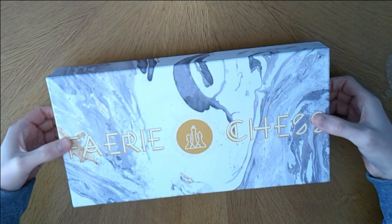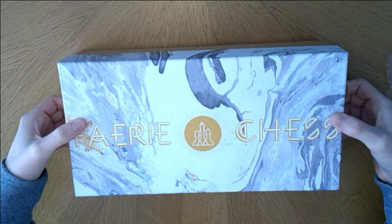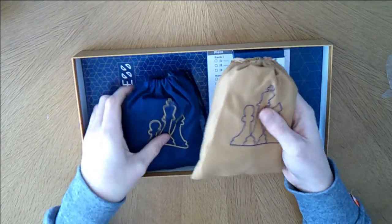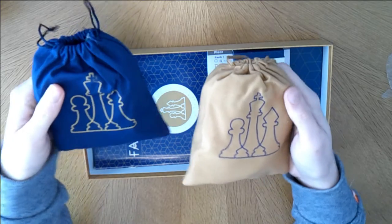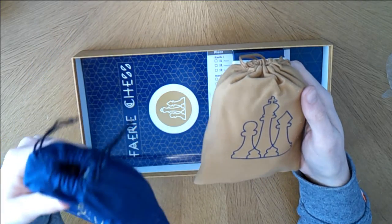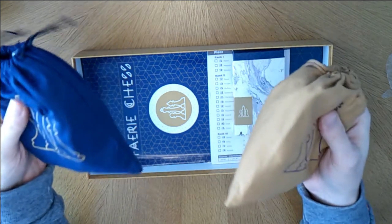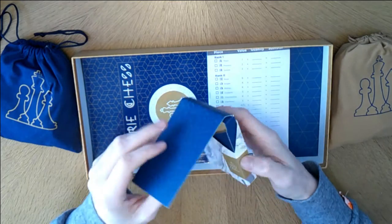Fairy Chess - however you say 'fairy' when it's got an E on it. Two big baggies, really really full. I like the fact there are little baggies, because I know these are for the black player and these are going to be for the tan or white player. I'll open those in a second.